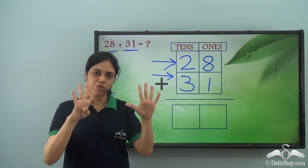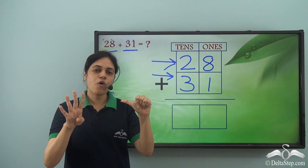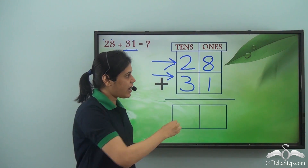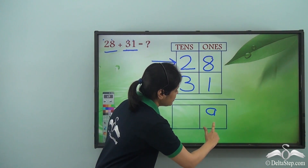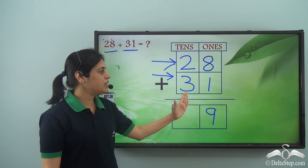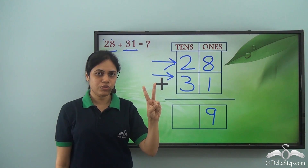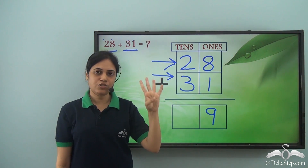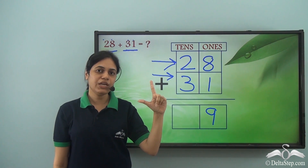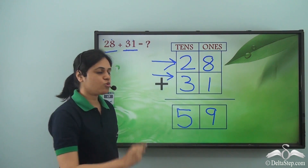So I open one more finger. Counting all fingers: 1, 2, 3, 4, 5, 6, 7, 8, 9. Now I have added the digits in the ones room, so I put the answer nine in the ones room. Next I add the digits in the tens room: two and three. Counting: 1, 2, and then three more — 1, 2, 3. Counting all fingers: 1, 2, 3, 4, 5. So I put five in the tens room of the answer.